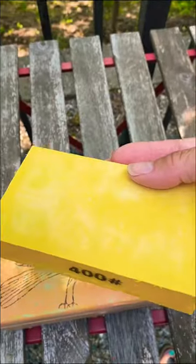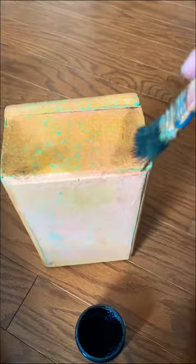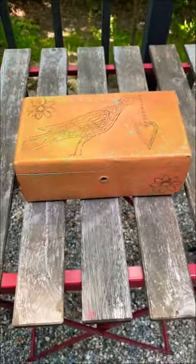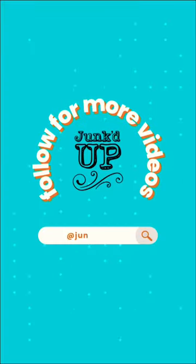After letting the ink thoroughly dry, I gave it a light sanding just to distress it a little bit and make it look more natural — like it wasn't just sitting on top of the box. Then I gave it some clear wax, added a little bit of dark wax, and voila! Follow me for more.